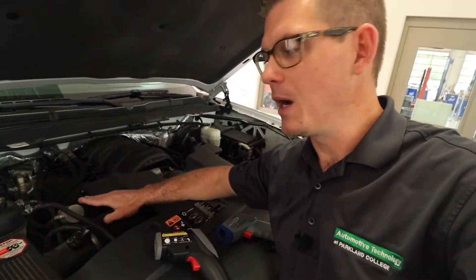Where that really helps is if I have a poor vent outlet temperature, but when I touch my low side components I feel that the system is working — that might tell me that I have something like a blend door issue and I need to look inside.